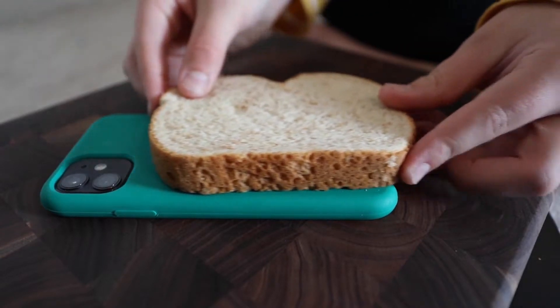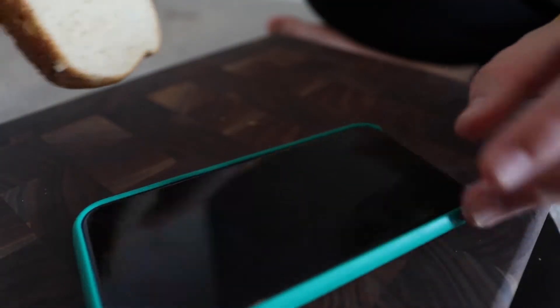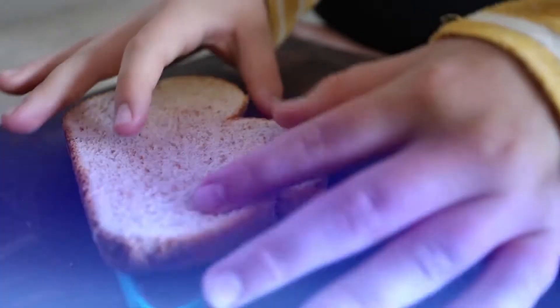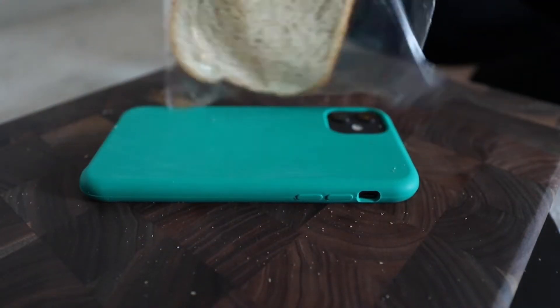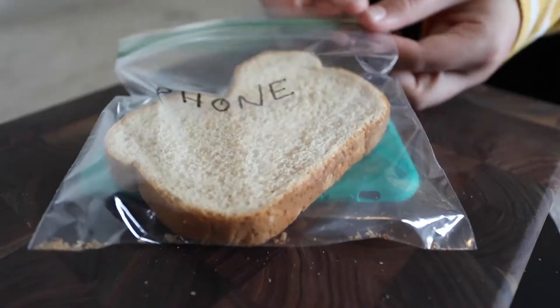For the third test, let's see how clean your phone is. Touch the bread with a phone, add it to the bag, and label the bag 'Phone.' You can also try it with your computer or laptop.